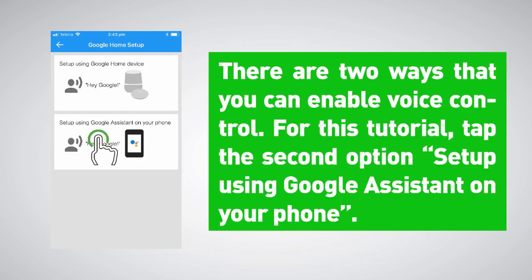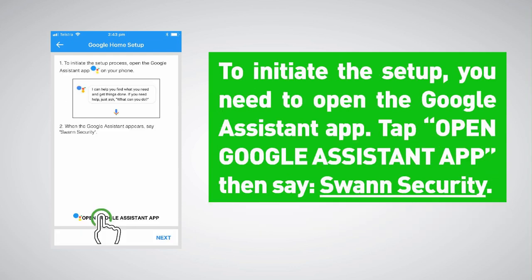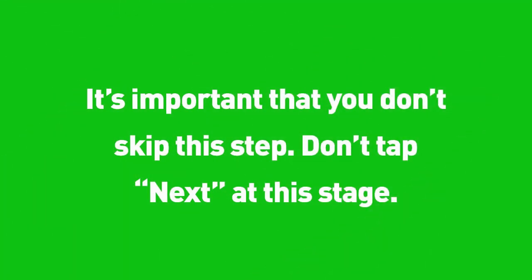There are two ways that you can enable voice control. For this tutorial, tap the second option: set up using Google Assistant on your phone. To initiate the setup you need to open the Google Assistant app. Tap 'Open Google Assistant app' then say Swan Security. It's important that you don't skip this step — don't tap Next at this stage.